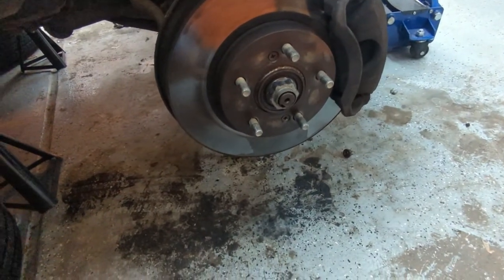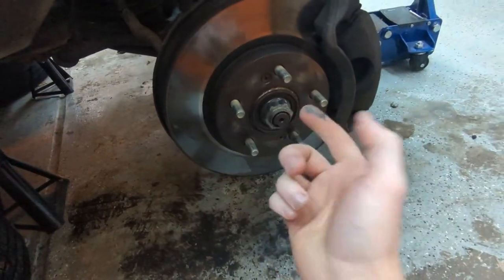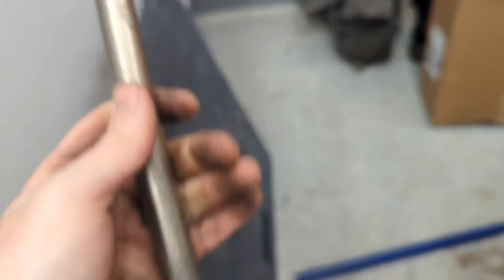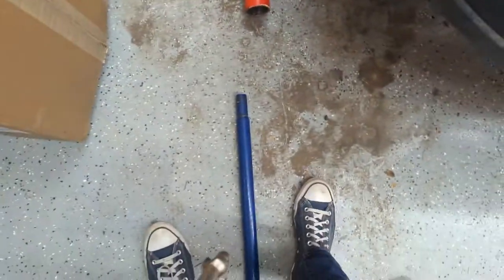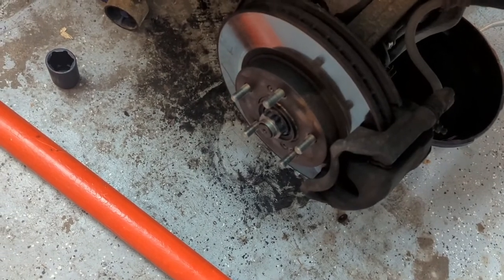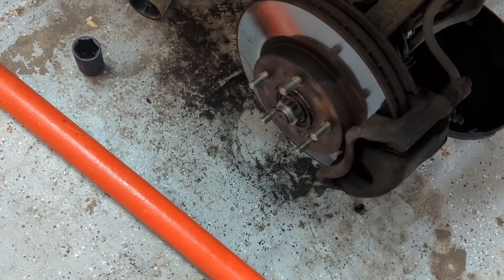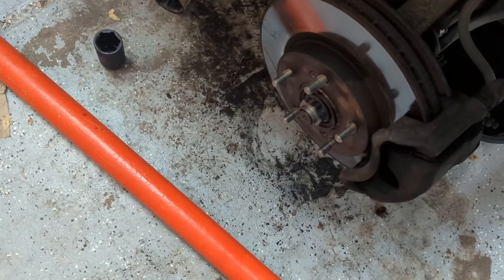This axle nut is not coming off so I'm going to put the tire back on and then do it with a big breaker bar, because this thing has not been removed. After straight up cracking and breaking a half-inch breaker bar and using that big breaker bar, and the nut still not coming off, we're just going to have to cut it. I've used the impact, I've tried everything, I've sprayed PB Blaster on it, so we're just going to have to cut it off.